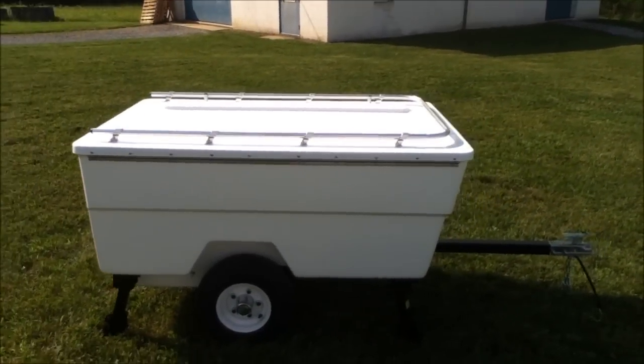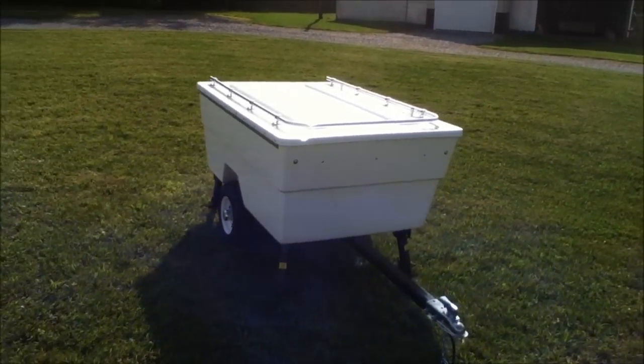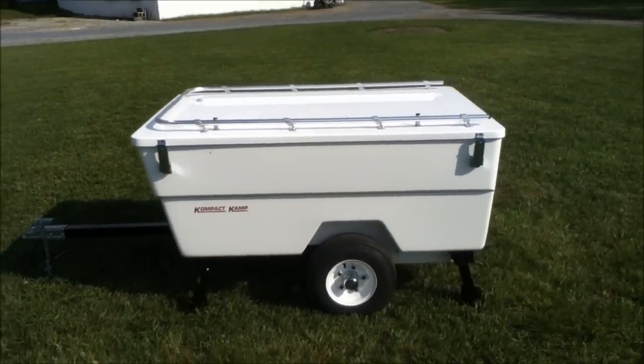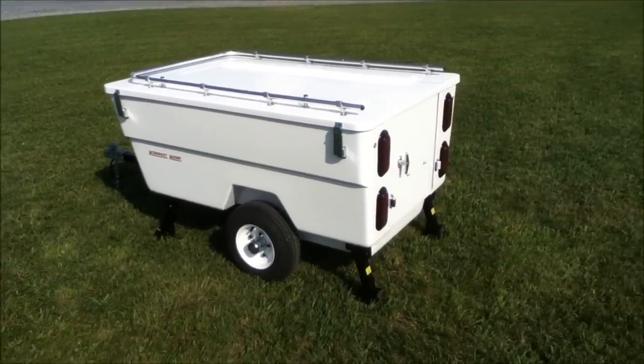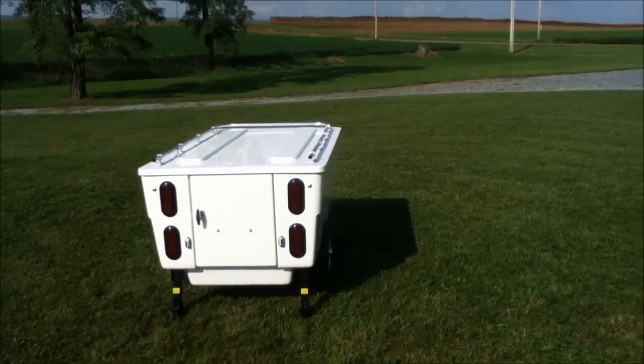Today we're going to be taking a closer look at the Compact Camp Mini-Mate Motorcycle Camper Trailer. The Mini-Mate features a full fiberglass body and lid design, has a double bed, and sets up in just two minutes. I'm going to show you exactly how it sets up and folds down in this instructional video.